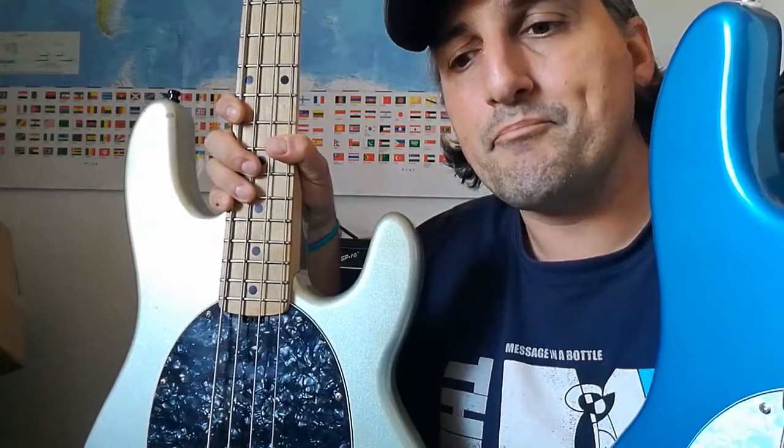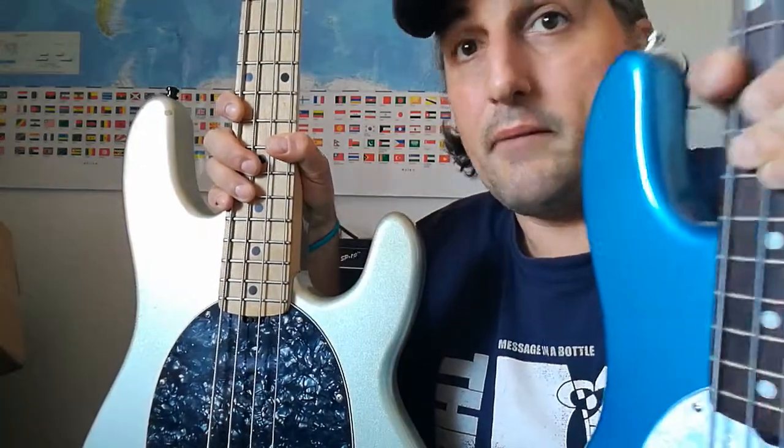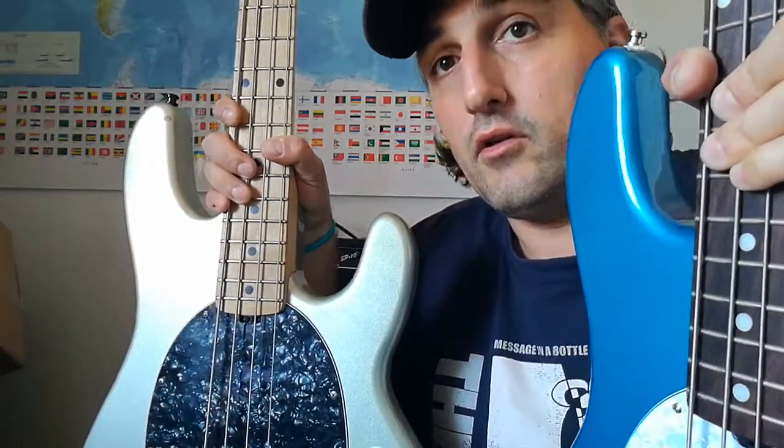Stingray lovers will tell me this is not a Stingray at all, it's just a lookalike bass. But nonetheless, I'm happy with both of these basses and I like the way they play. I've played this one for quite a long time now, and the other one as well — I know what I can do with them.